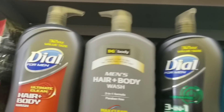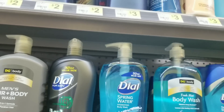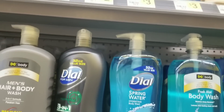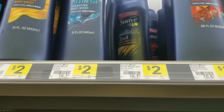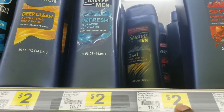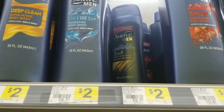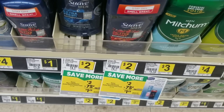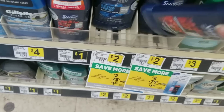This is your Mama 757 Couponer and right now we're going to do a quick video. This is the only thing I'm doing because I'm getting what I really need — paper plates. So we'll grab three of these Suave 2-in-1. I'm using paper coupons. We're also going to grab the Suave deodorant which is two dollars. I'm sorry about my voice, I think I'm getting sick, but we'll grab one of these.